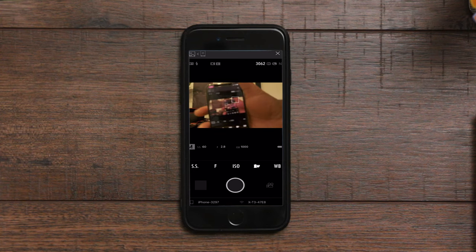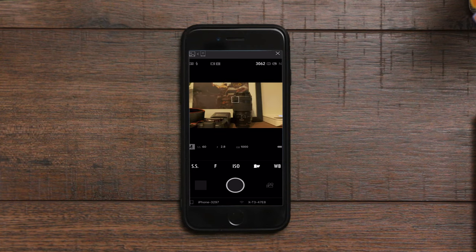You can see how laggy this is when using this app, but unfortunately it is what it is. Now for the question that you've been waiting for.